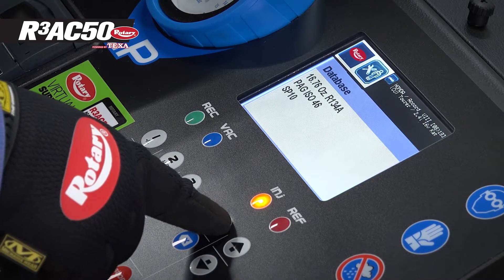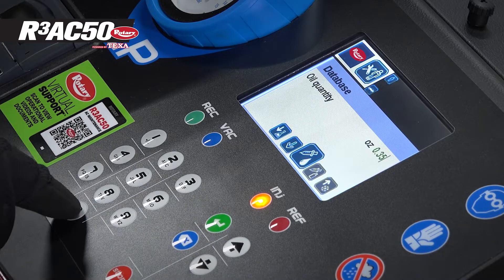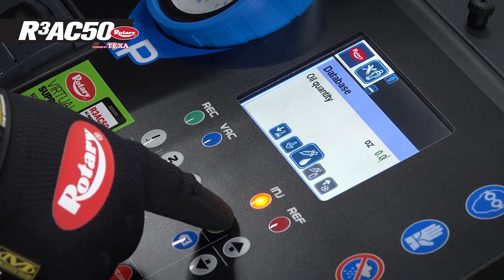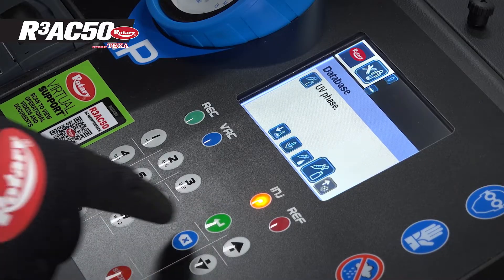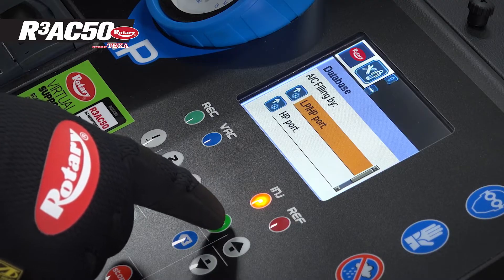That's correct. We go on to automatic oil. We're not going to add any oil. We're not going to add any UV. And we're going to be filling through both lines.